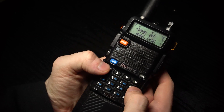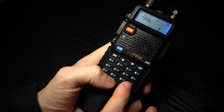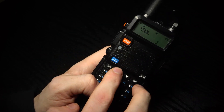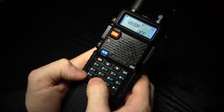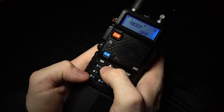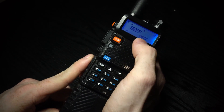First you want to go over to the menu, and we want to find menu item 8 for the beep. You can use the arrows to navigate through the menu, or you can just type in 8 and it should come up with the beep. Click menu to change it so you can edit.